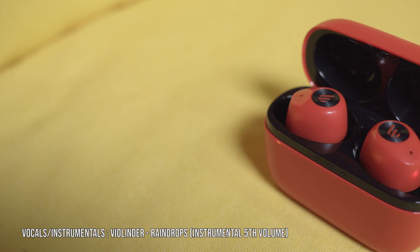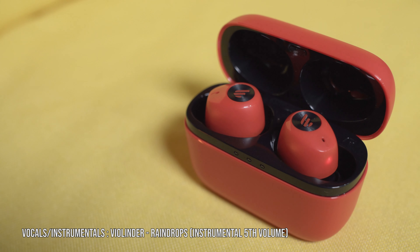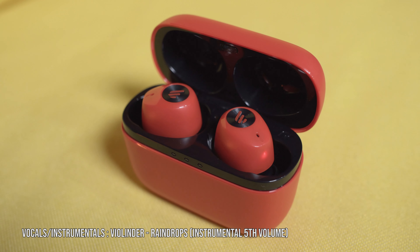For vocals and instrumentals I chose 'Violin: The Raindrop.' The piano and violin tone sounds right and natural, leaning between the warm-sounding type and the crystal-clear type — I prefer the full crystal-clear type.